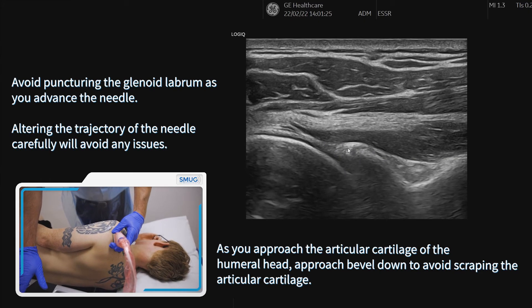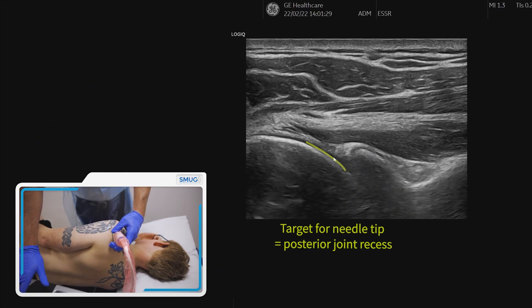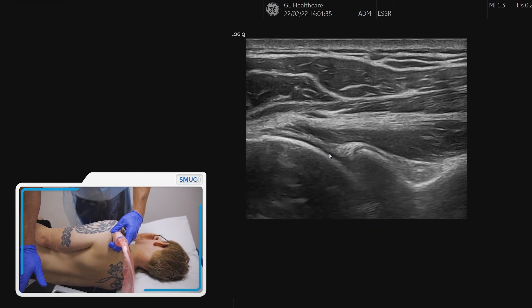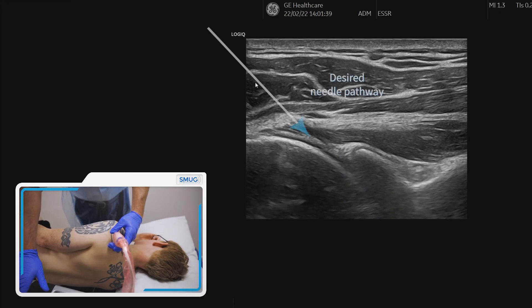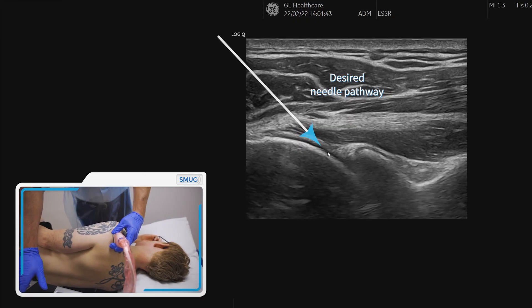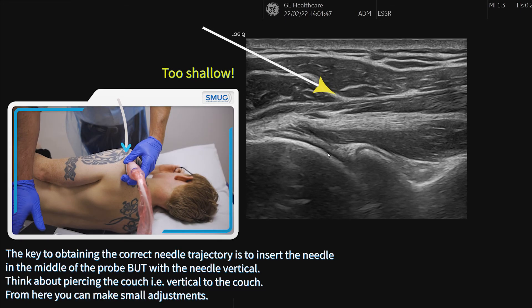You can see the labrum sitting on top of the glenoid, and the target area is here. This is the posterior joint recess, and this is where we're going to be targeting our needle placement — coming from the top-left region all the way down into the posterior joint recess.